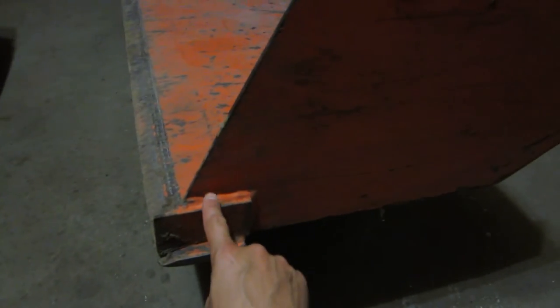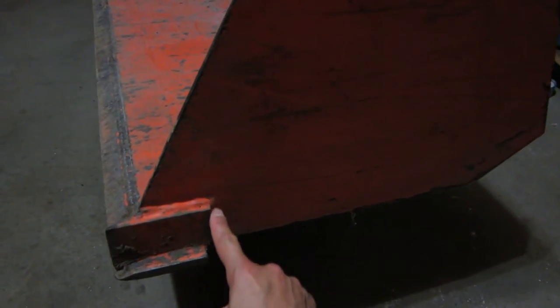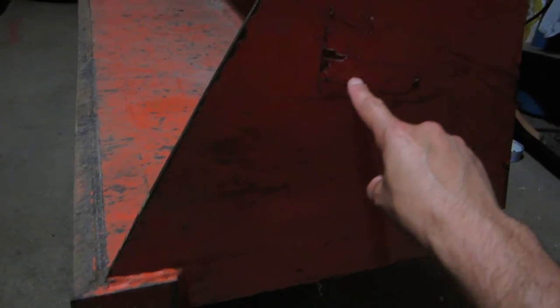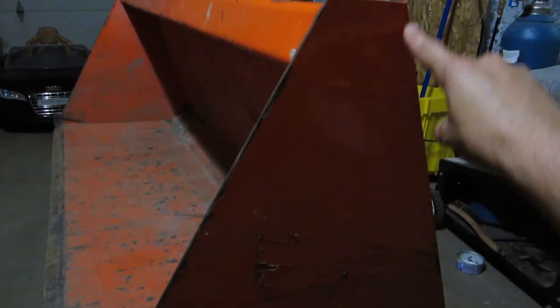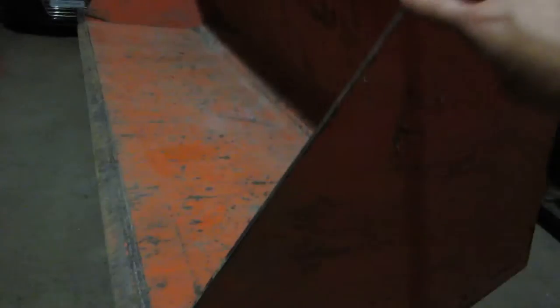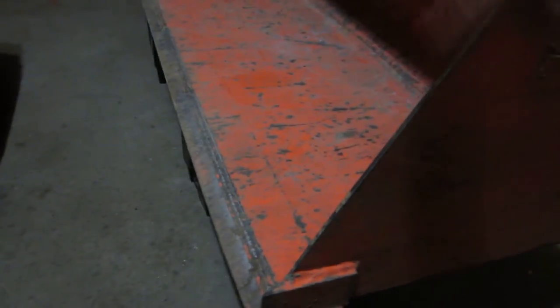There we go. So I've made a template that sits just around this and down here, and it comes right up the angle of the bucket all the way to the top. We're going to be welding that plate on there and welding the top edge all the way up here, and that's going to reinforce the bucket to stop it from bending.